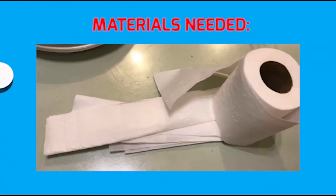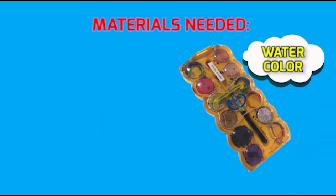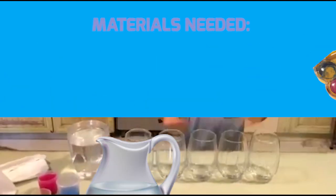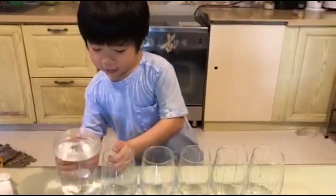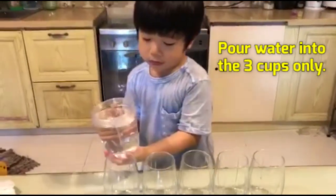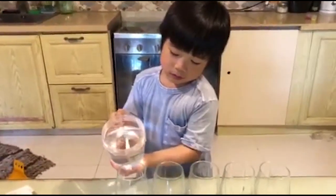Six glasses, tissue paper, paints, and water. So we need six cups and then put water in it. Make sure just pour water into three cups. Don't pour water into the middle glass, okay?